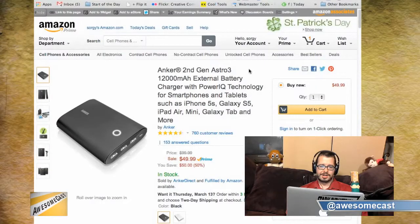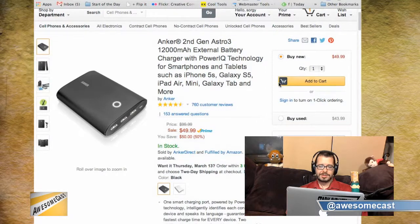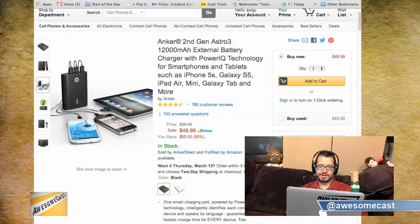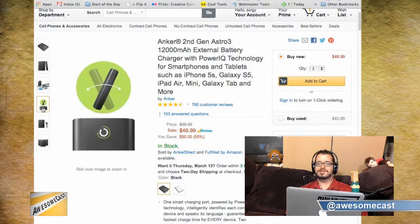This is the Anker second-gen Astro 12,000 milliamp external battery — long name, but what's cool about this is there are three USB ports on it, so you can simultaneously charge three devices, which you don't usually see.